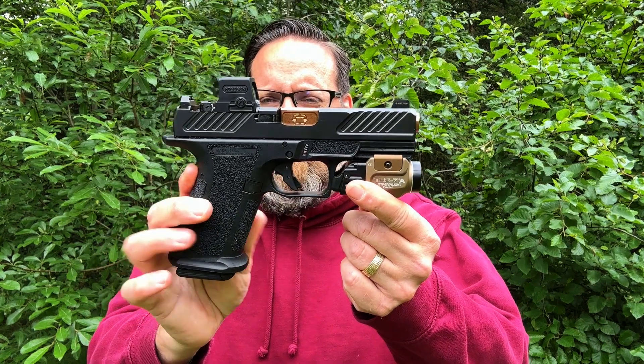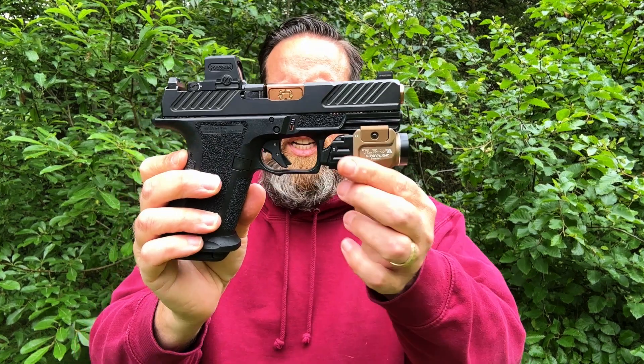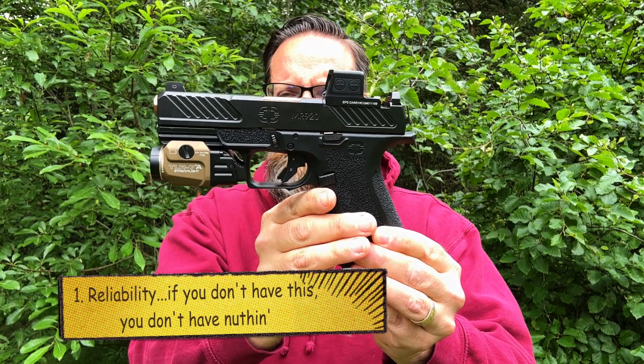Welcome back. Today I'm doing a quick video on the top five reasons why I'm choosing the MR920 — basically a Gen 3 Glock clone — as my carry.